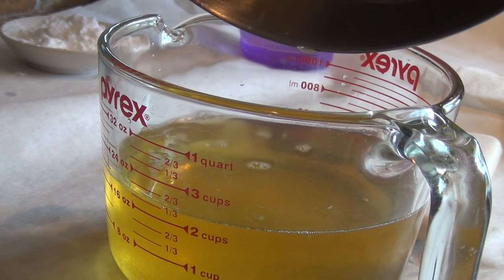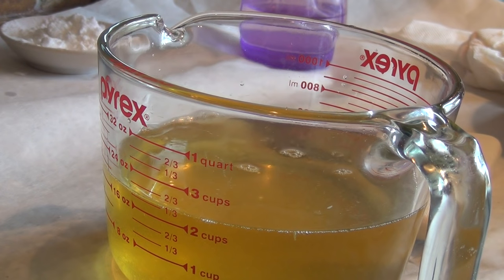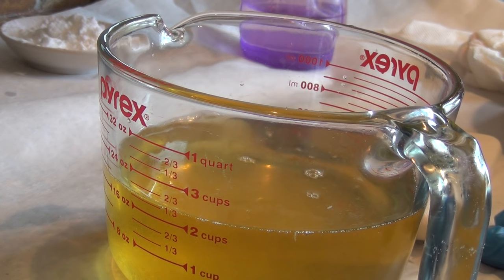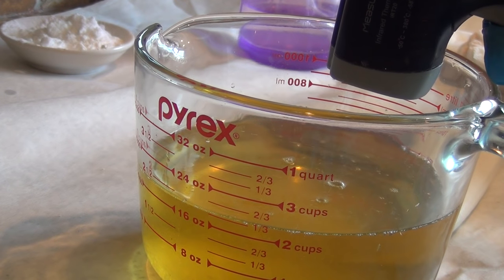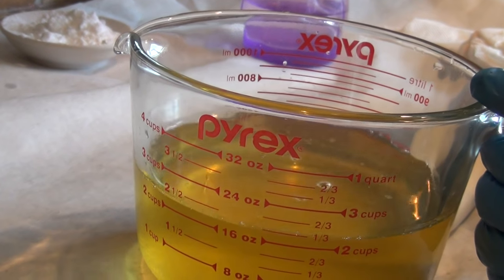So what I'm going to do now is incorporate the Panthenol and the arrowroot powder. When I come down to 120 degrees and add the Vitamin E, that's when I'm going to add the arrowroot powder and the Panthenol. So I'm going to put this in the freezer and we'll be back.